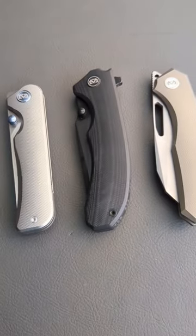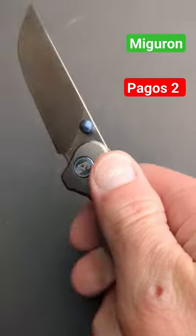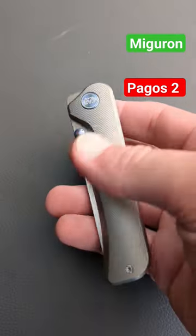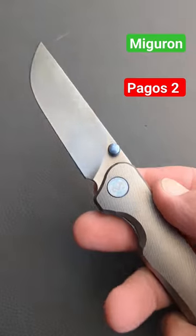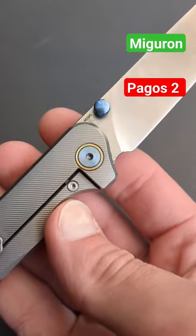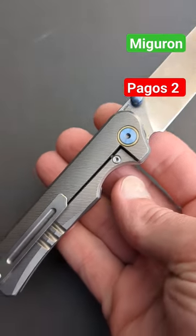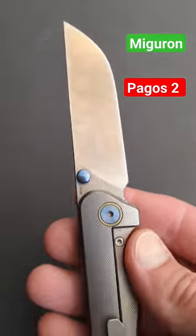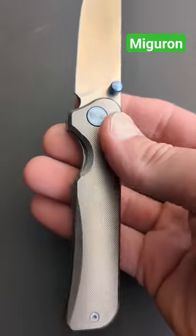We're taking a look at three bangers today. First up, the Migron Pegos II. This has a straight back drop point M390 blade, dull titanium thumb studs, and a front flipper tab for deployment. You do have a brass pivot collar on the clip side, micro milled titanium handles, tie backspacer, and pocket clip. This makes for a great secondary.